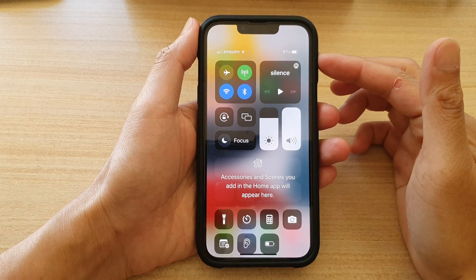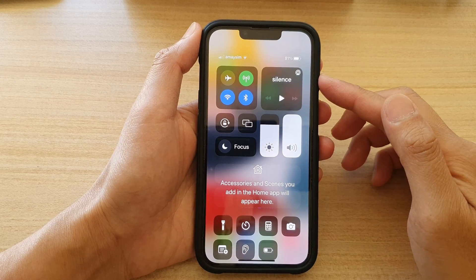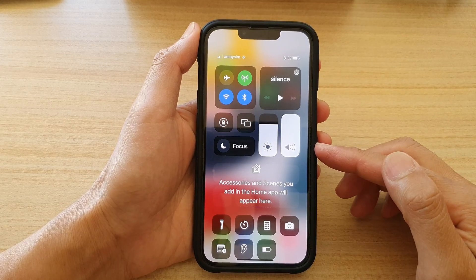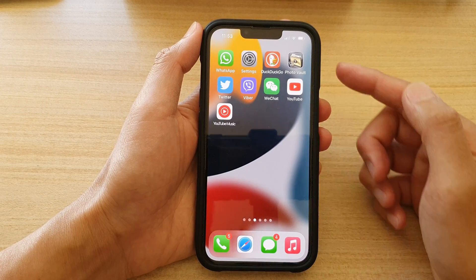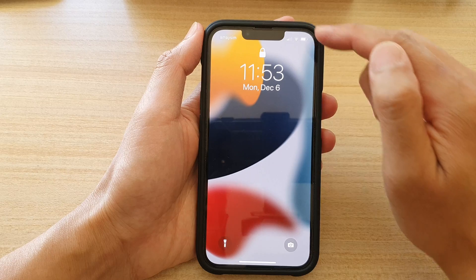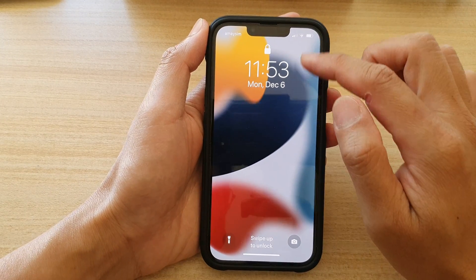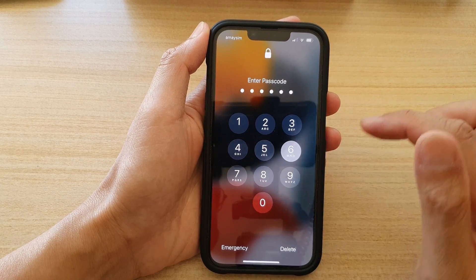Hey guys, in this video we're going to take a look at how you can fix a problem with the Control Center not showing on the lock screen on your iPhone 13, iPhone 13 Pro, mini, or Pro Max. You can see here on my lock screen, if I try to pull out the Control Center, it will not show. So let's take a look at how you can fix this problem.